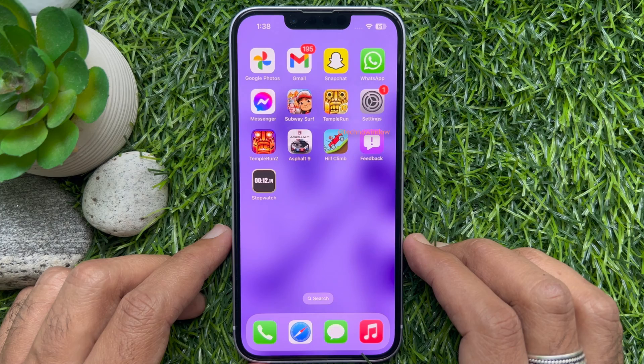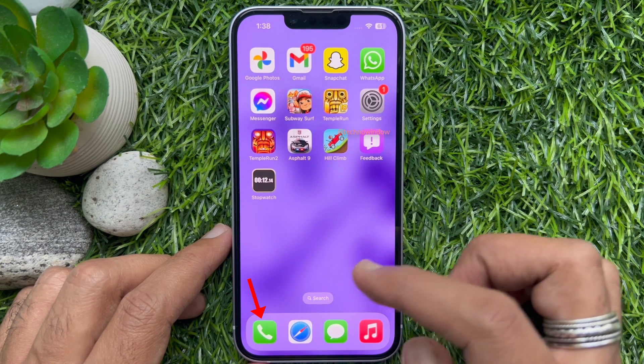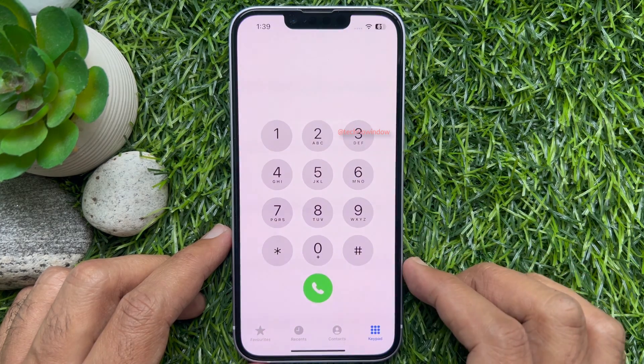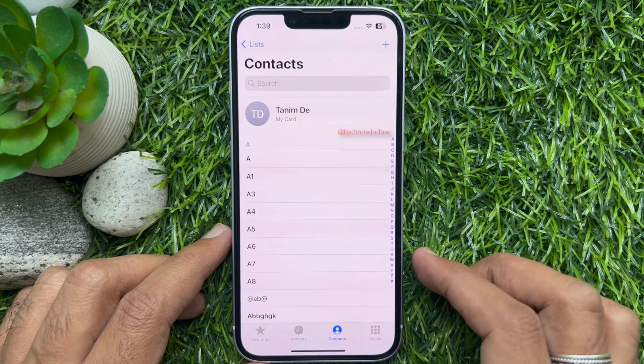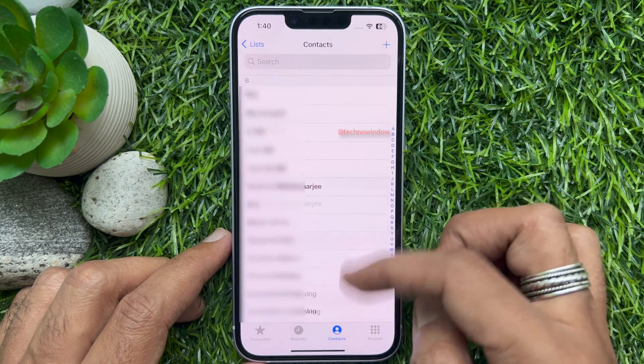First, open the Phone app from your iPhone home screen. Tap Contacts from the bottom menu. Here I have 402 contacts.